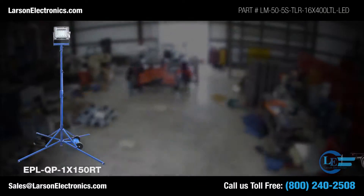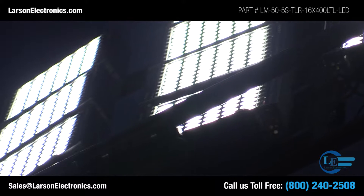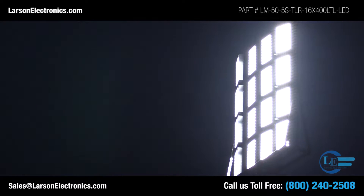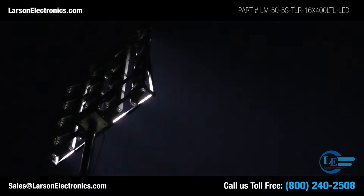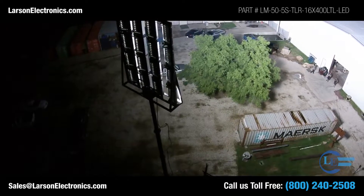Larson Electronics offers a variety of light towers big and small. The Larson Electronics 50-foot 7-stage pneumatic light tower is designed to provide a safe and effective way for operators to quickly deploy 16 400-watt LED light heads in order to illuminate large open areas from high elevations.